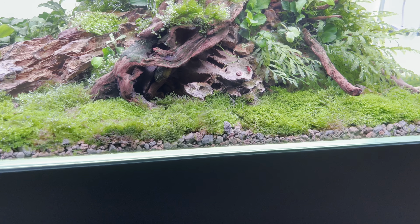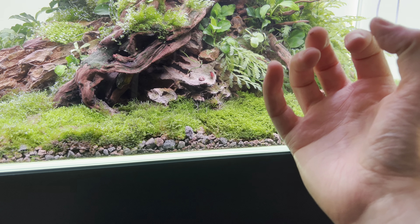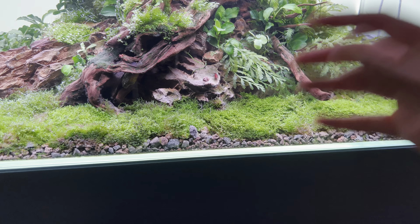I know from growing Ricardia in the past that a lot of waste, mulm, and dirt accumulates underneath the moss quite quickly, so we often have to lift off the moss and siphon it all out.